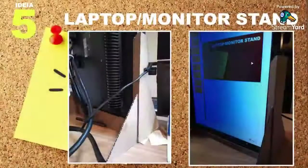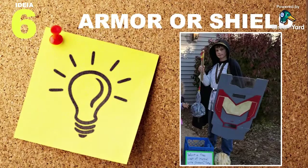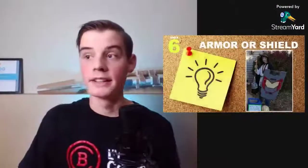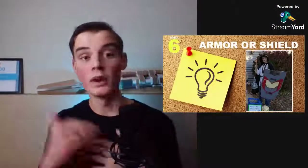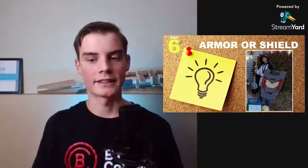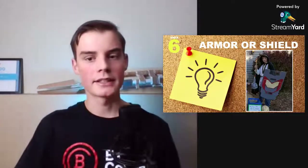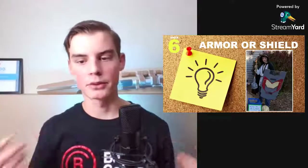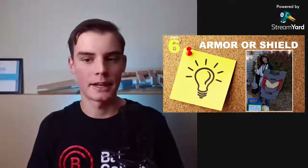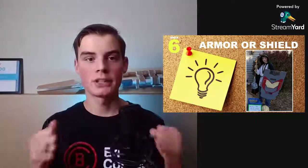Idea number six is armor or a shield. There's a picture of me on Halloween a number of years ago with a big cardboard shield — looks totally sick and it's pretty strong. On the back there are pieces of wood glued across to give it extra strength, plus about three layers of cardboard with a couple extra ones stacked on top. I put some cool designs on there and painted it with some random paint we had.